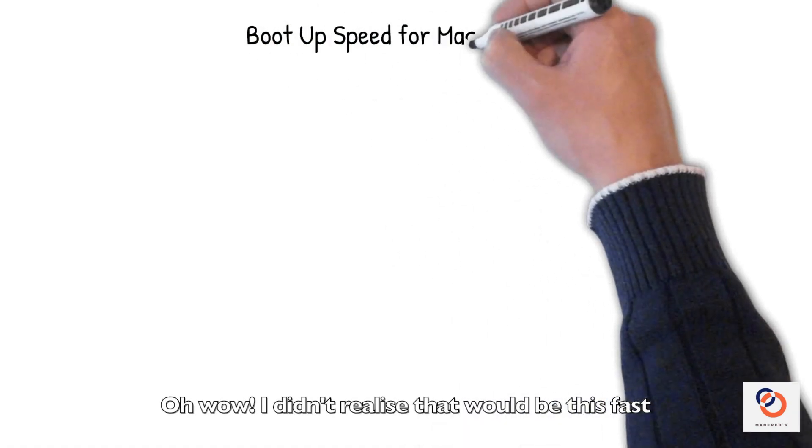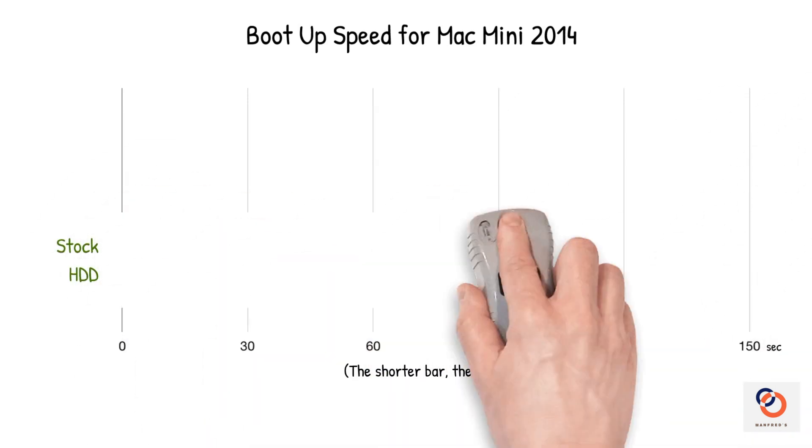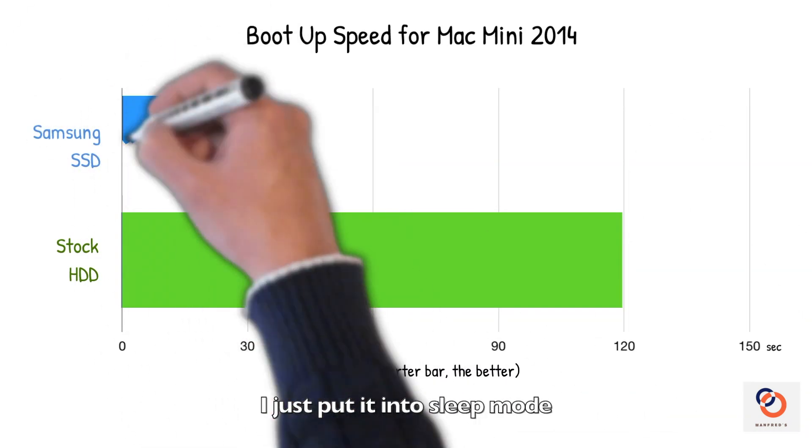Oh wow, I didn't realize it would be this fast. Mainly because I never shut the Mac down at the end of the day — I just put it into sleep mode.